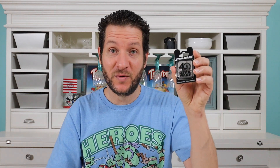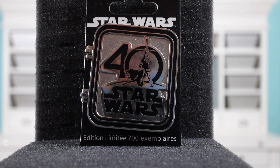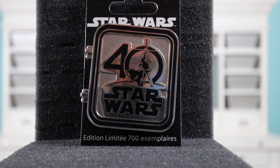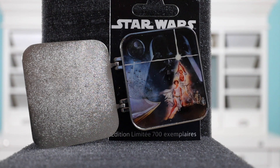Next up, let's see what we have in this package. This is a pin from Paris — it's a Star Wars pin from the 40th anniversary, and it's a hinged pin. On the outside it has a silver tone finish with black etching, the number 40, and Star Wars. Opening it up — here's the Star Wars 40th Anniversary A New Hope pin. They have the New Hope poster graphic with Luke Skywalker, Leia, Vader in the background, and the Death Star. I think that's really cool.